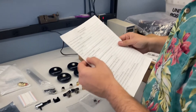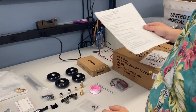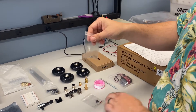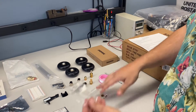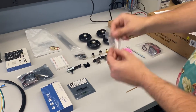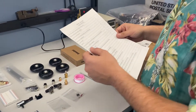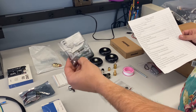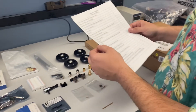Next is your magnets. You'll get four of them in this little bag. Try to keep these magnets separate from any of your electronic components as much as possible, because it can damage them. Next is your compass, and we do go over how to solder the headers to your compass in a separate video.